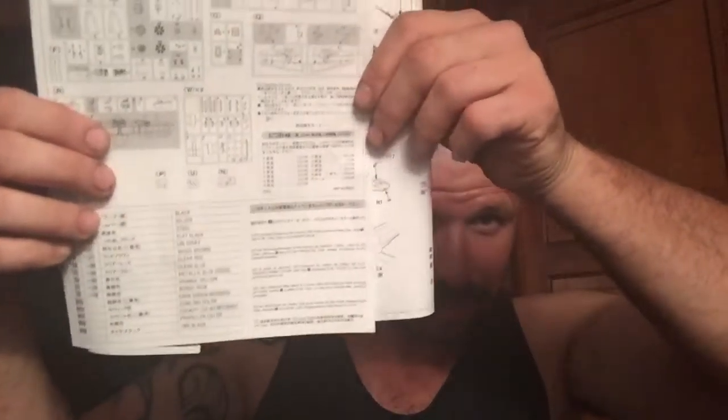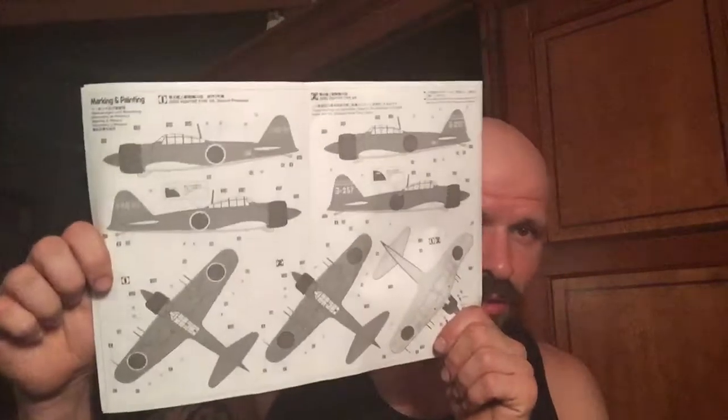Your typical call-out of colors, as you can see. And there's your typical call-out of colors, which is your GSI Creos, or Gunze Sangyo, as we were familiar with back in the States.